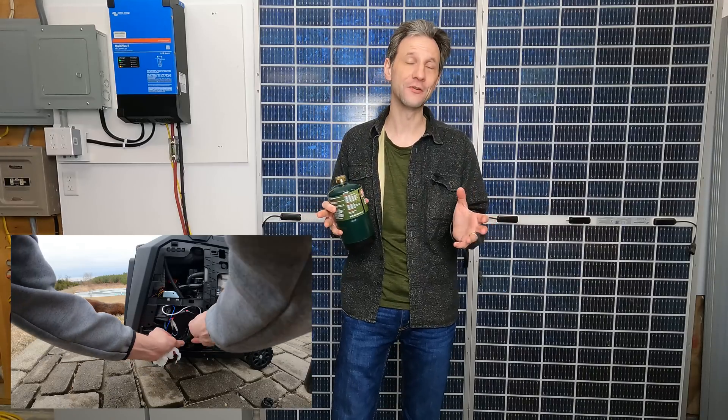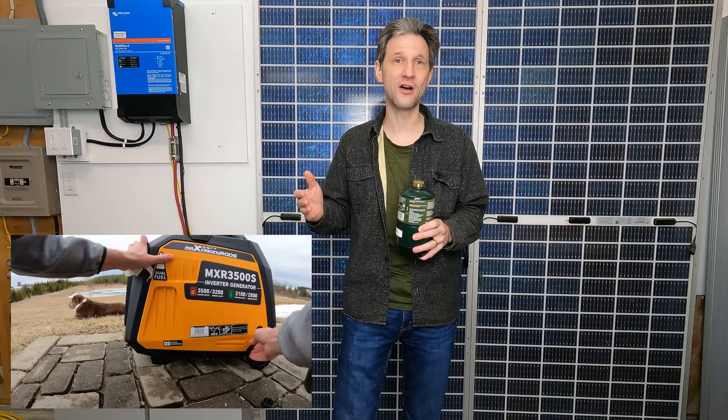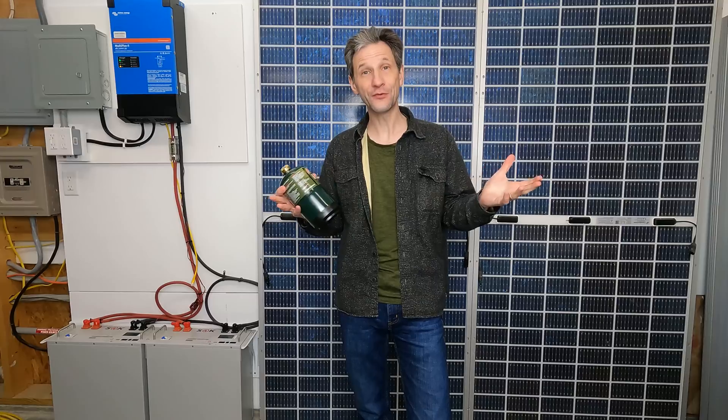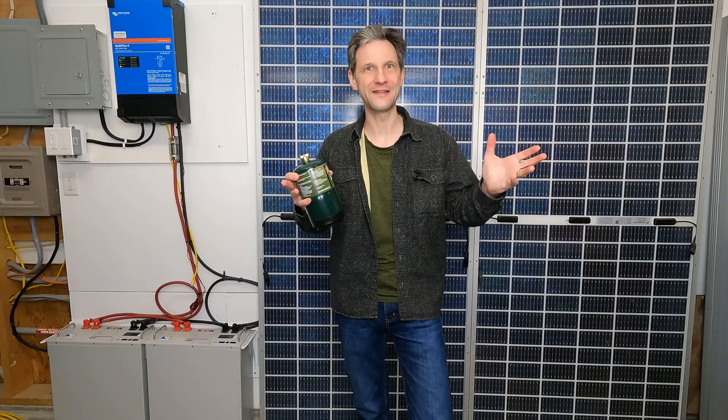The moral of the story: if you have intermittent loads like a refrigerator that turns on and off, you are way better off putting the energy into a storage system like a battery that can deliver it when it's needed, instead of having a generator that runs continuously consuming fuel whether it's needed or not. That was a pretty interesting result. Now we have a completely different test — heating water — and I think we're going to get completely different results.